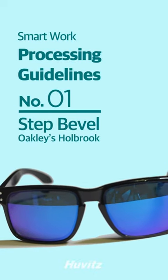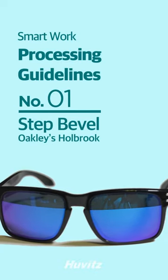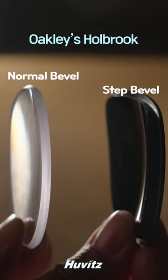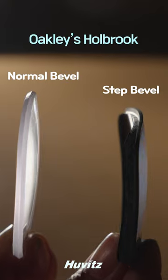Without taking into account the characteristics of the frames, they are all processed in the same way. Oakley's Holbrook frames require special processing because the front and back of the grooves where the spectacle lenses are fixed are at different heights.